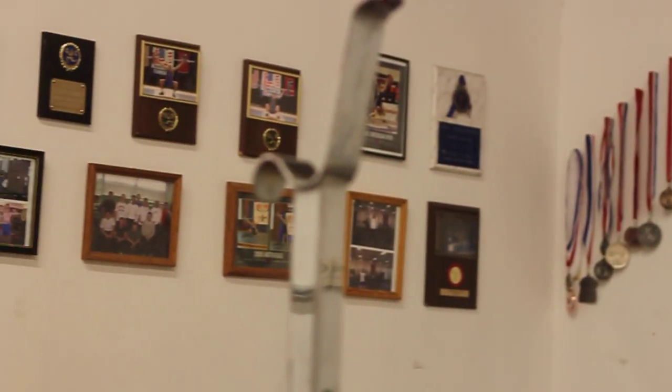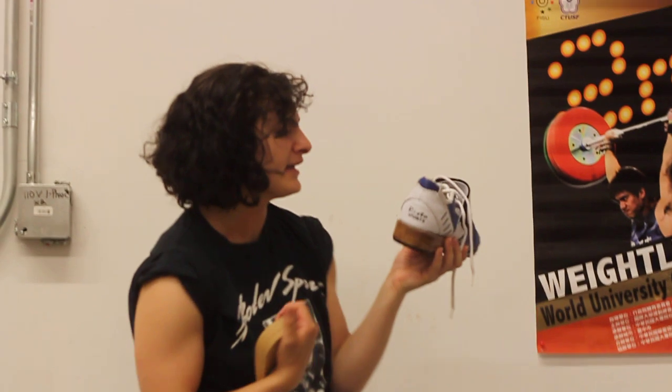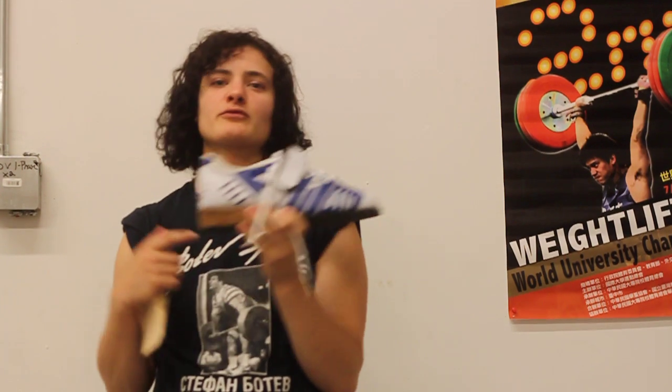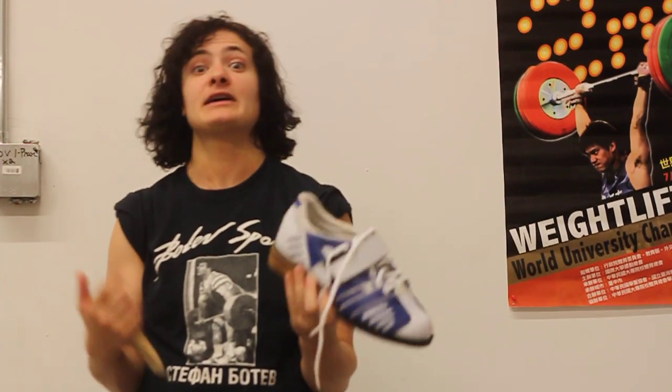Hi, this is Gwen from Brisco Sports, and as you know, we make some awesome weightlifting shoes that are used by athletes around the world on the Olympic level. And often I get a lot of questions on why is this shoe so awesome? Why is it when I go from lifting in a sneaker to a weightlifting shoe, I can automatically lift maybe 10% more?